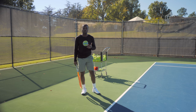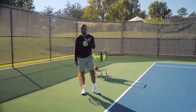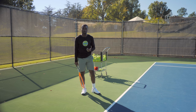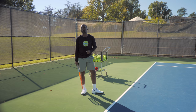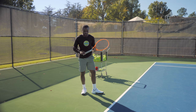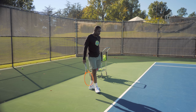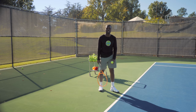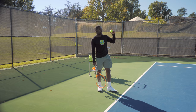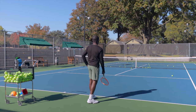Let's talk about the continental grip — what it is and why it's so important. Why do the pros, or your local pro, keep bugging you about it? Maybe you're looking down the court and you see that person just blasting serves — they probably have a continental grip. The continental grip is really a way to leverage your racket the right way.